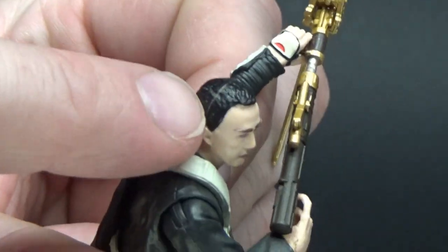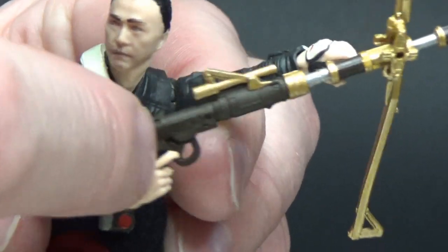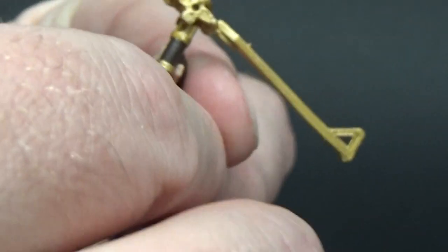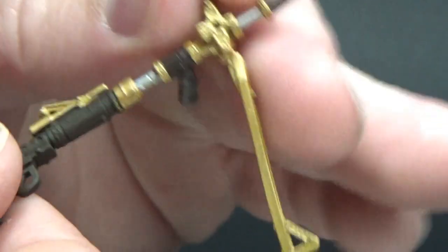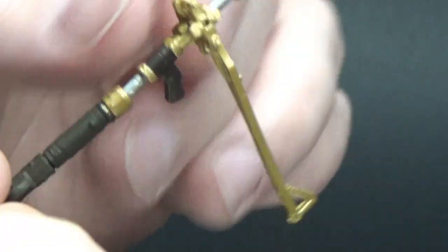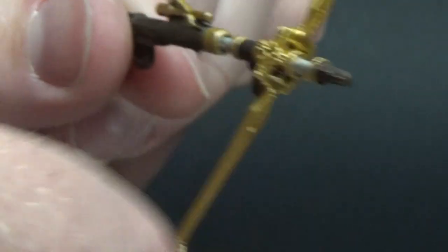There is sort of a mismatched line on the top of his head, but a little bit of black marker will fix that up — no problems there at all. You can pivot this around; it's got the handle on the side so you can have him holding it either way. That does pivot around so you can get the angle that you want.